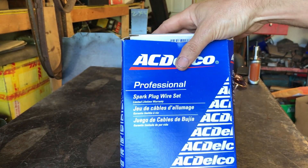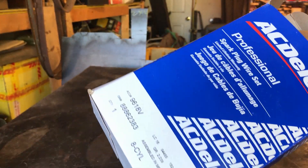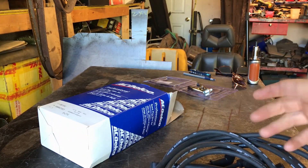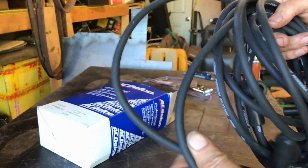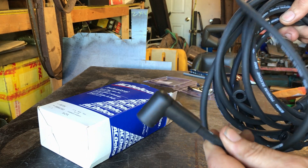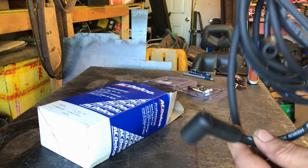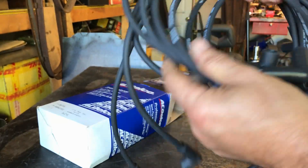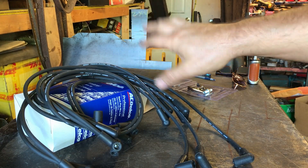I also got a new set of leads from Amazon — I will post a link in the description. These were actually a good price, 50 or 60 dollars. I just went for the plain black. I thought red would just be too much for the type of build I'm doing. I specifically chose the ones with the little L-shaped ends to give me a bit more space so that the spark plug lead doesn't come straight out and hit the exhaust pipe. I'll test fit these and make sure they're long enough — they should be. They are specifically for a small block Chevy and they got good reviews on Amazon.